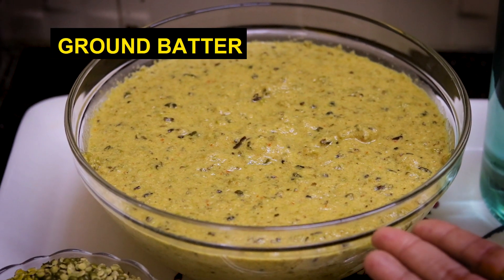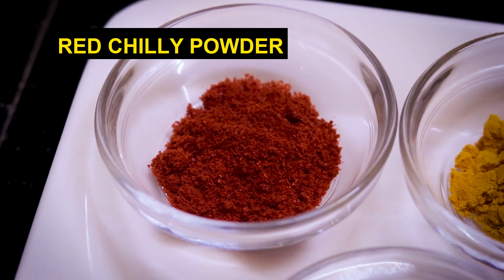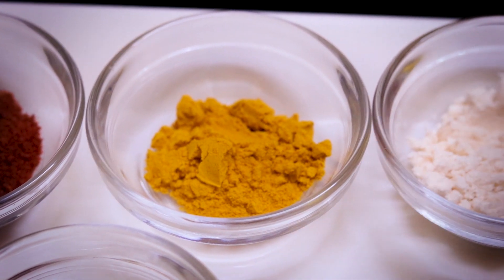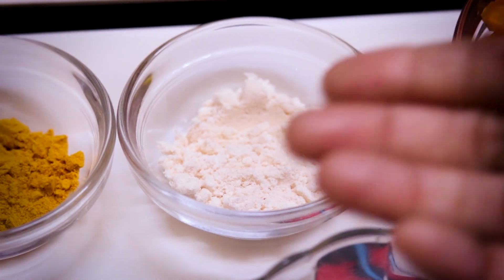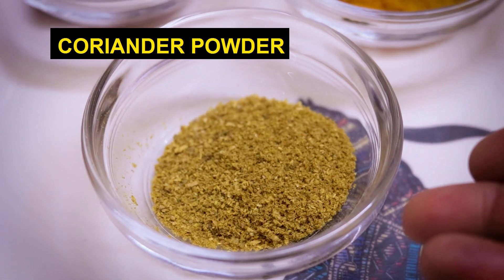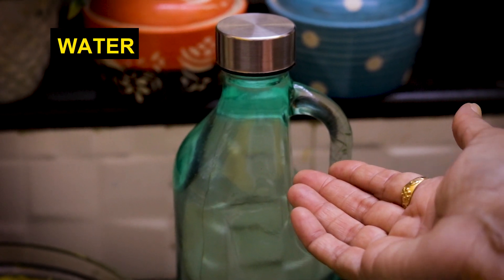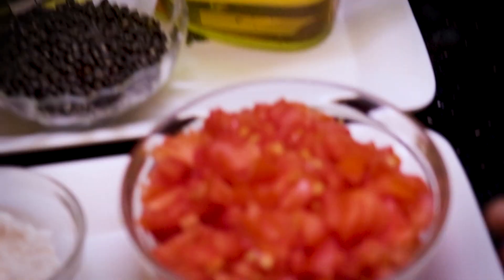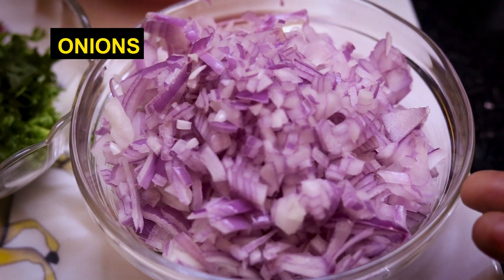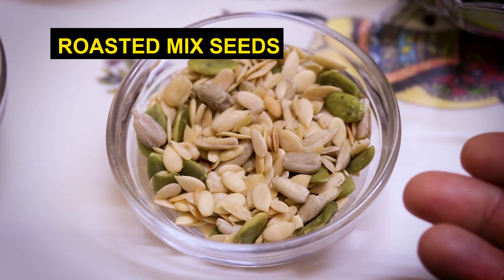We have ground the batter. We have added 1 tsp red chili powder, 1 tsp haldi, salt as per taste, 1 tsp dhaniya powder, oil, 2 tomatoes finely chopped, 2 onions finely chopped, and 1/2 cup coriander.